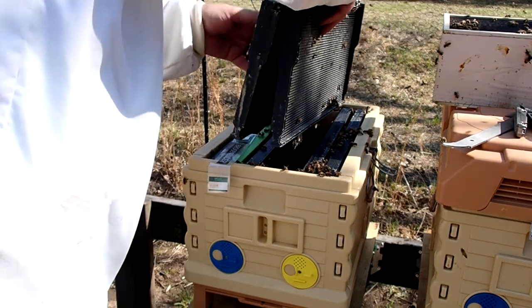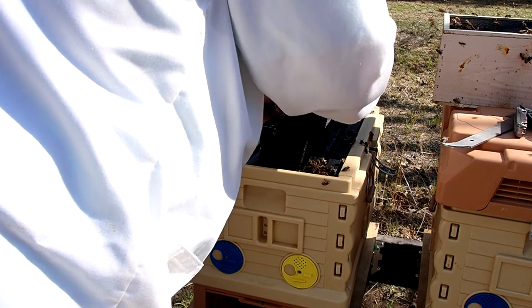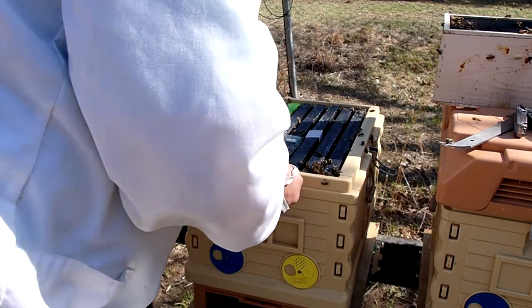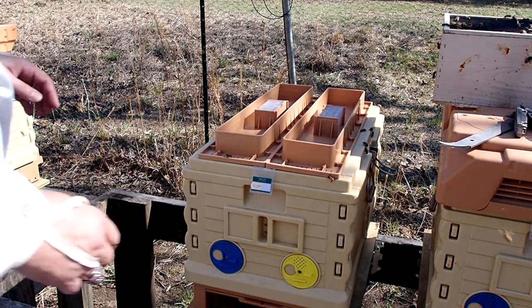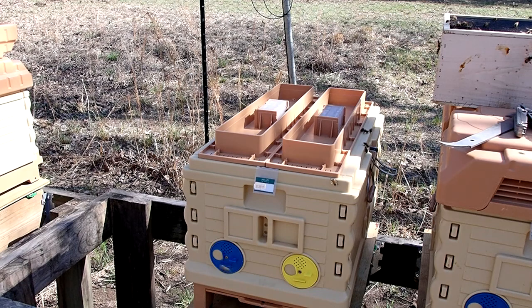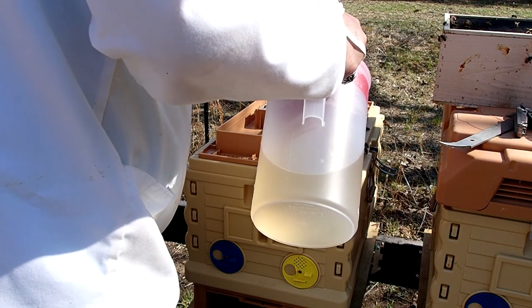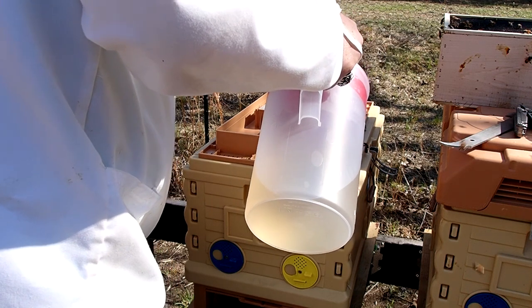Technically they'll probably go into whichever hive I've set the package on, because that's the pheromone they're used to from travel. In my case it's about a three and a half hour drive from Navasota where I picked up these bees at Weaver company, plus another half hour before I started installing them. So they had plenty of time to smell the queen and get used to her pheromone. I should point out that you'll see me squishing some bees here and there — there are somewhere between three and five thousand bees in a package, so sometimes it can't be avoided. If you lose ten or twenty bees putting this all together, in the grand scheme of things it's not a big deal.